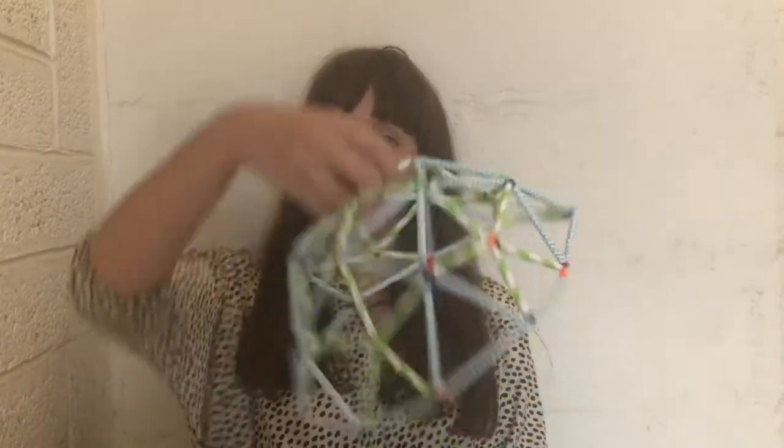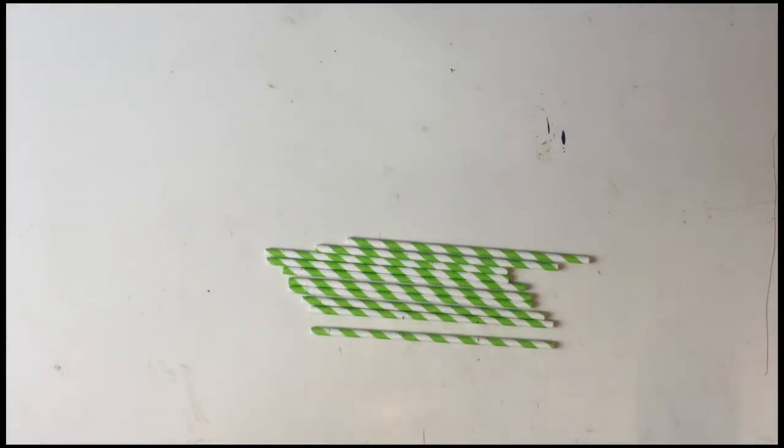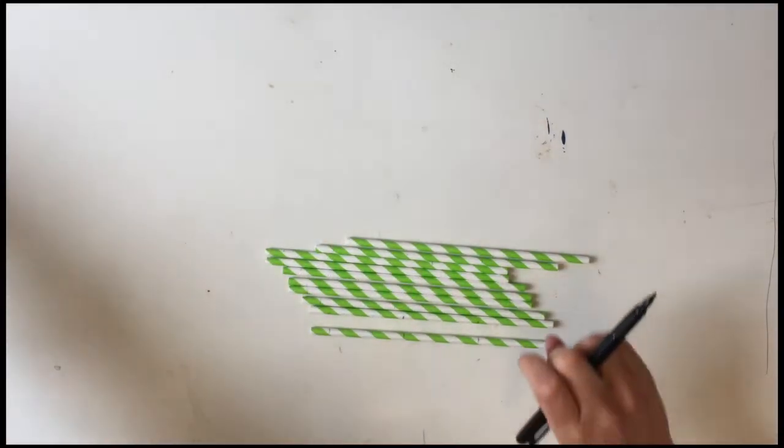Hi, I'm Eve and I'm an architect. Today we're going to be making a geodesic dome — it can be a fruit bowl, a lampshade, or whatever you want it to be. Just a little warning: it takes a lot of preparation. You have to cut all these straws up, so if it's a little complicated or you're finding it hard, at the end of the video I go through how to make some slightly easier things.